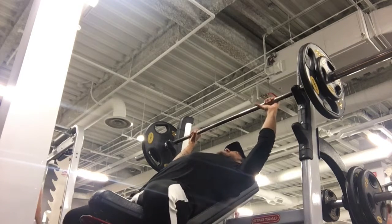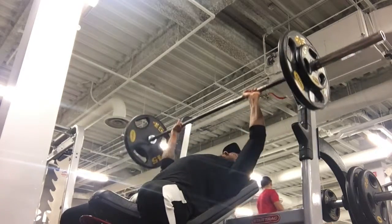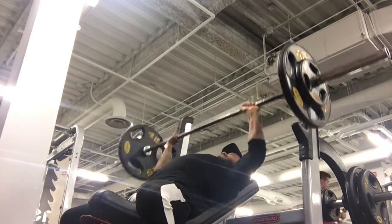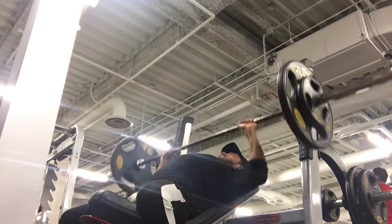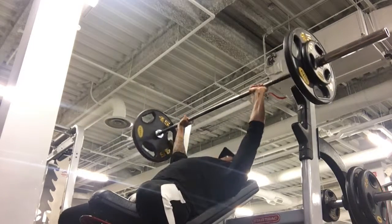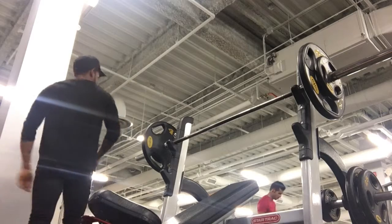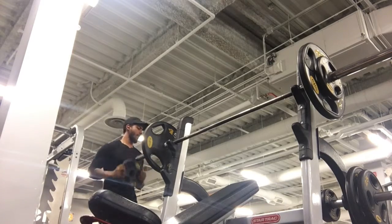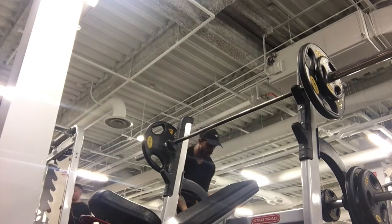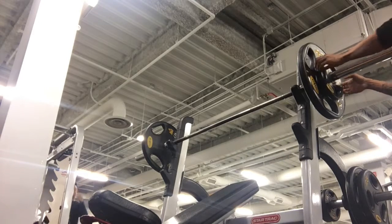This right here was my last set — I was doing a drop set. I did the first set and then immediately stripped the weight. The point was just to add a little more volume and burn out the pecs a bit. Even on the last rep, same as with the singles, it's a struggle but it's not an absolute full-on RPE 10.